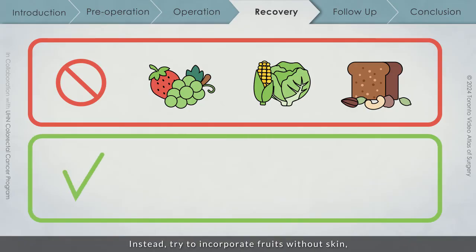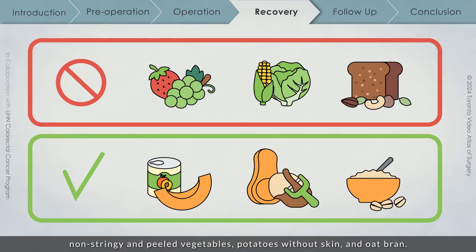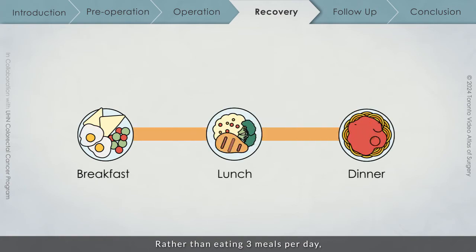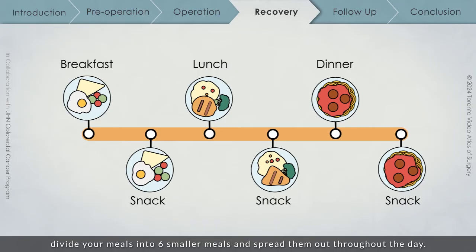Instead, try to incorporate fruits without skin, non-stringy and peeled vegetables, potatoes without skin, and oat bran. Once you have recovered further, you will meet with a dietician. Rather than eating 3 meals per day, divide your meals into 6 smaller meals and spread them out throughout the day. This will help to decrease the number of times the colon is stimulated to evacuate stool.